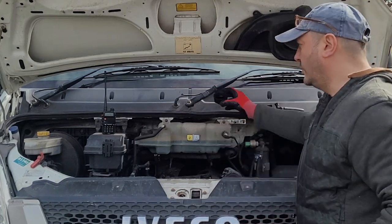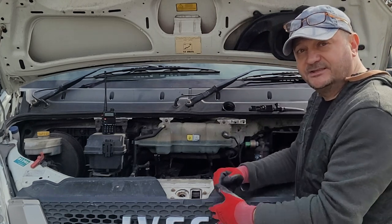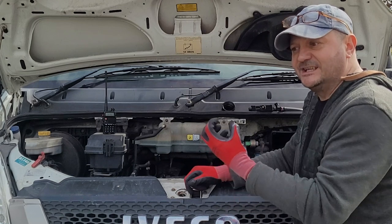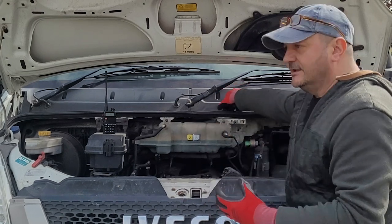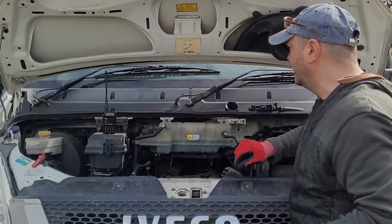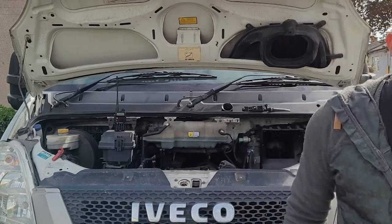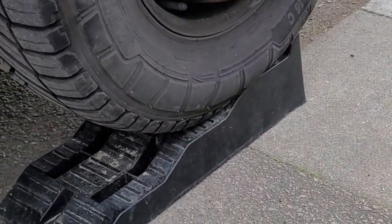I've removed the oil filler cap because it allows the oil to drain when I take the sump plug off. Without removing that cap, what can happen — and it certainly does with this vehicle — is the oil just glugs and spits out. With the cap off it comes out nice and smoothly, so it's advisable to remove that first. It doesn't do that on all vehicles though.